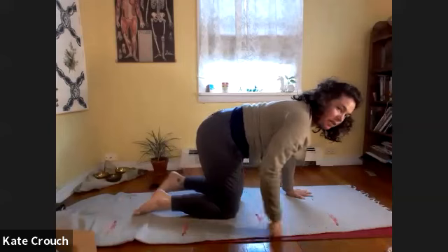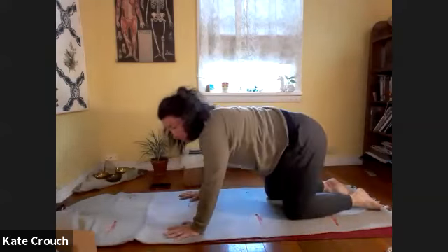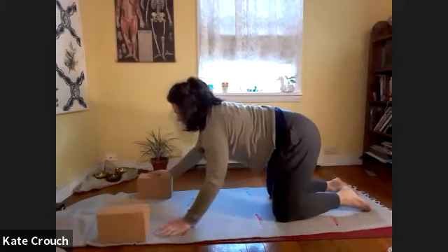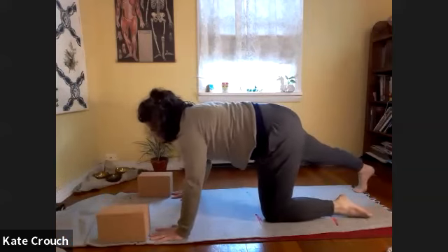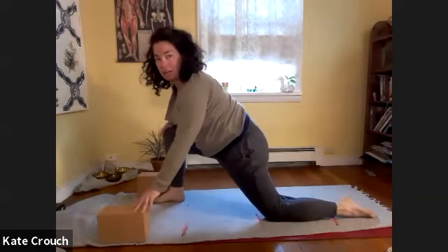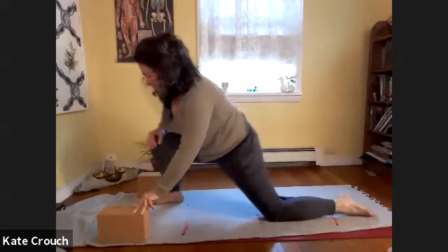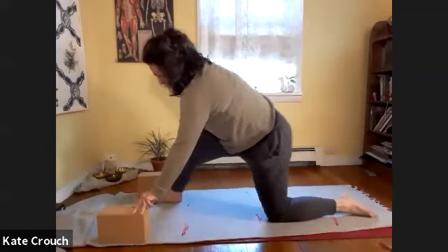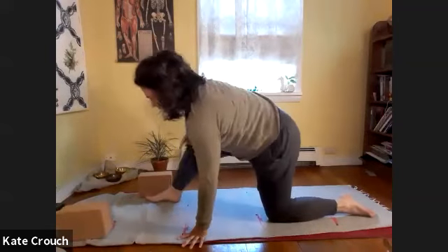So we're going to continue on with our lunge series, having your blocks close, both at the top of the mat. Press the right foot back, press the ground away to lift the foot, and step the right foot forward. Take the right hand to the right knee and draw big circles of the knee in one direction — we're bringing our weight forward and back, rolling to the outside of that foot.